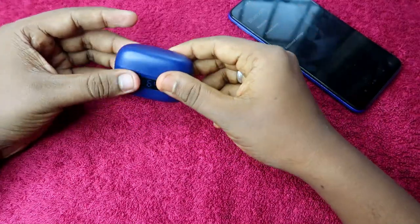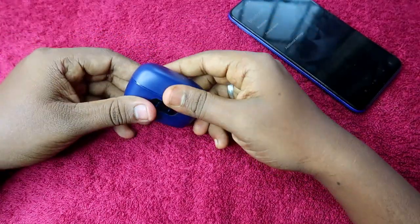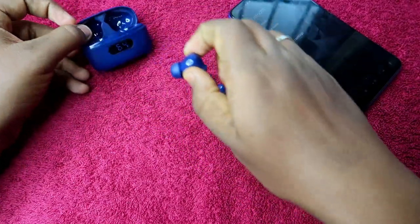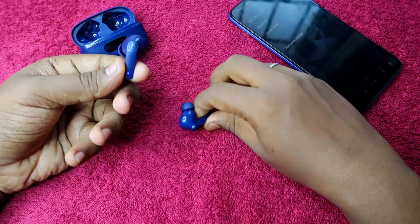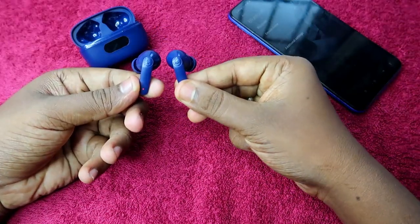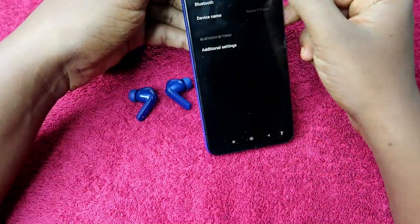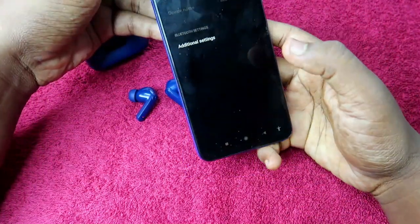After the successful reset, close the charging case door. After some time, open the charging case door again and take out both earbuds. The earbuds will turn on automatically, pair with each other, and be ready in pairing mode.